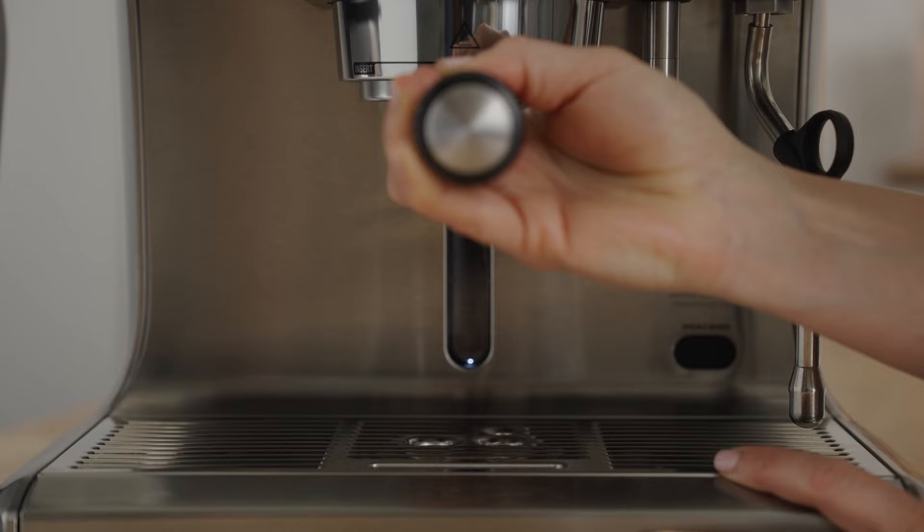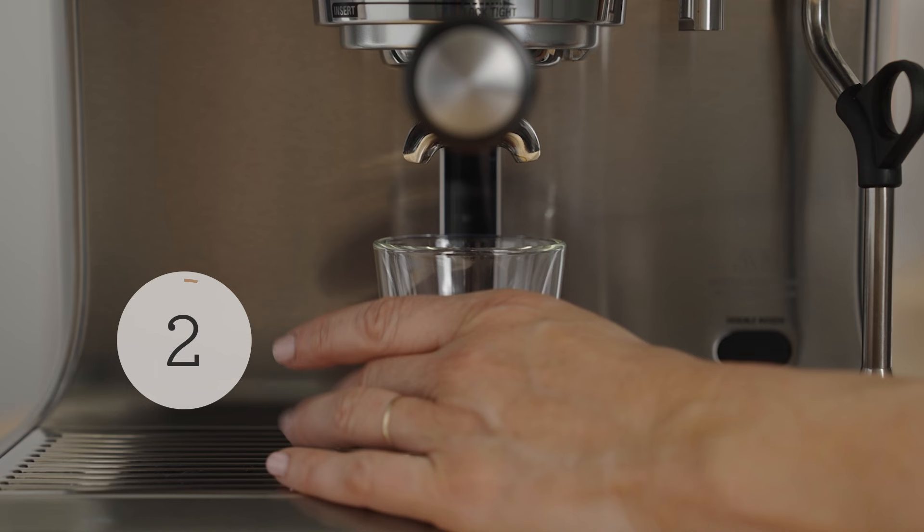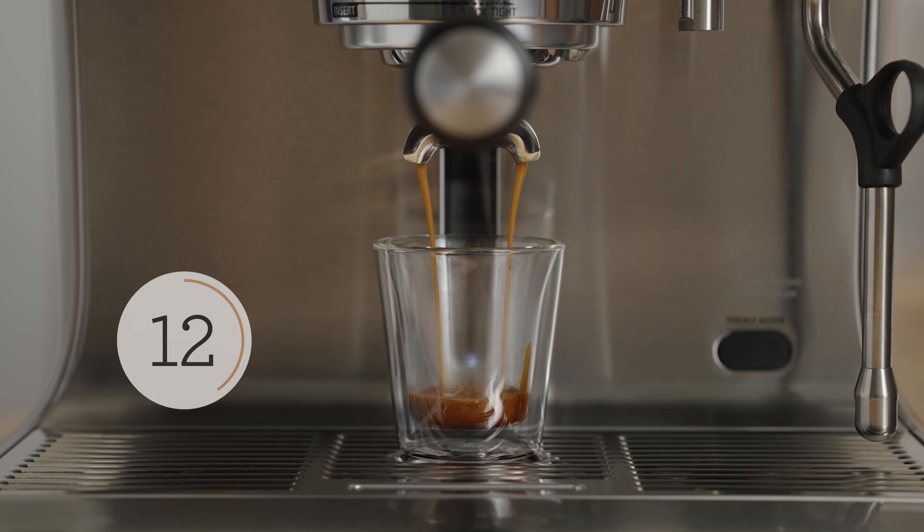Now wipe off the edge of the basket to free it of any coffee grounds, and insert it into the brew group. Press the double cup button, grab your favorite cup — we're almost there. You shouldn't see the first drop of espresso until around the 7 to 9 second mark. The machine starts at a low pressure, and water is moved through the puck up to high pressure — that's called pre-infusion.